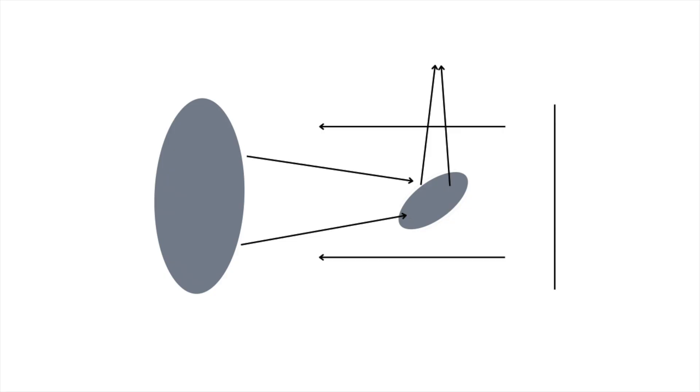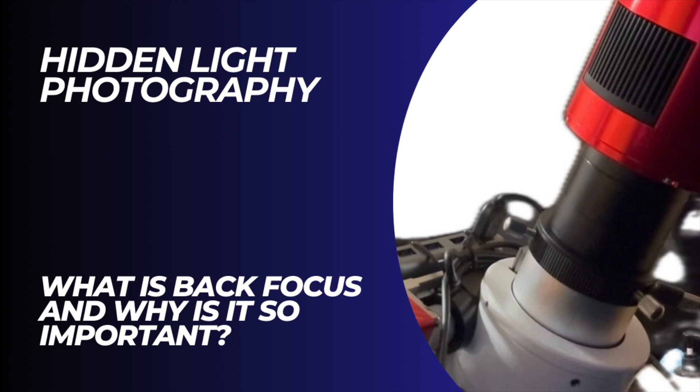It's important to understand that in setups that are not utilizing specialized accessories that have very specific back focus requirements, back focus is traditionally measured from the center of the final lens or mirror to the focal plane. The focal plane location is going to be very personal to the telescope brand, make, model, and type. In my first back focus video I demonstrated back focus as the general rule of thumb — 55 millimeters as measured between the draw tube and camera sensor.